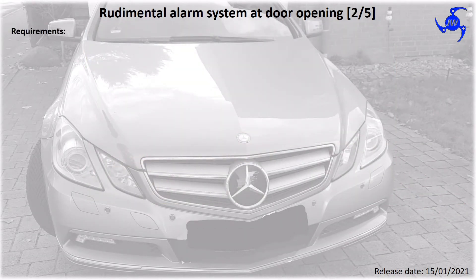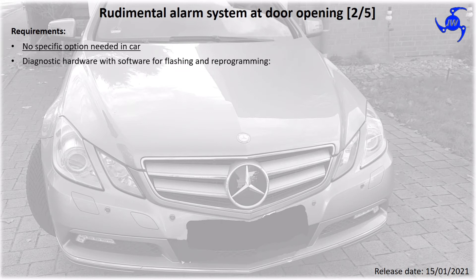The main requirement is the diagnostic hardware with software for flashing on your probe — Vidiamo, DTS Monaco, and Exentry. Do not ask me if I have the software or if I may provide it to you.